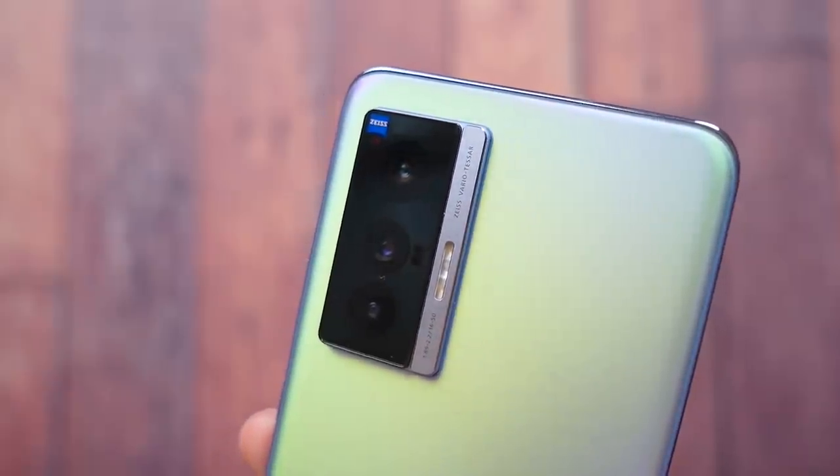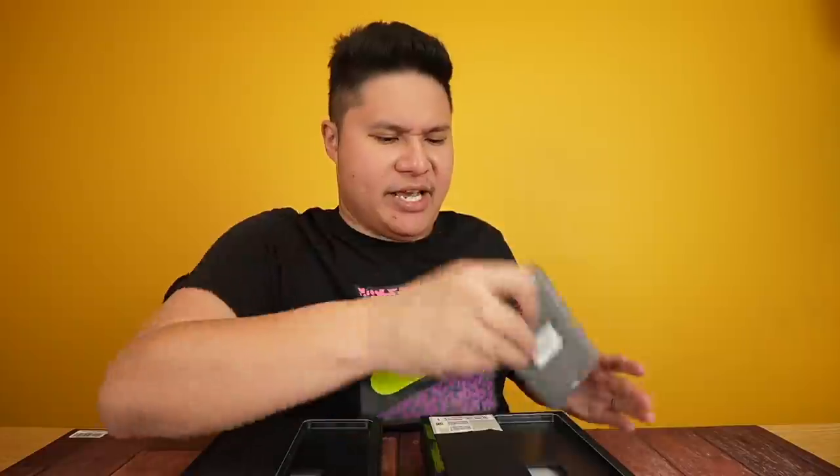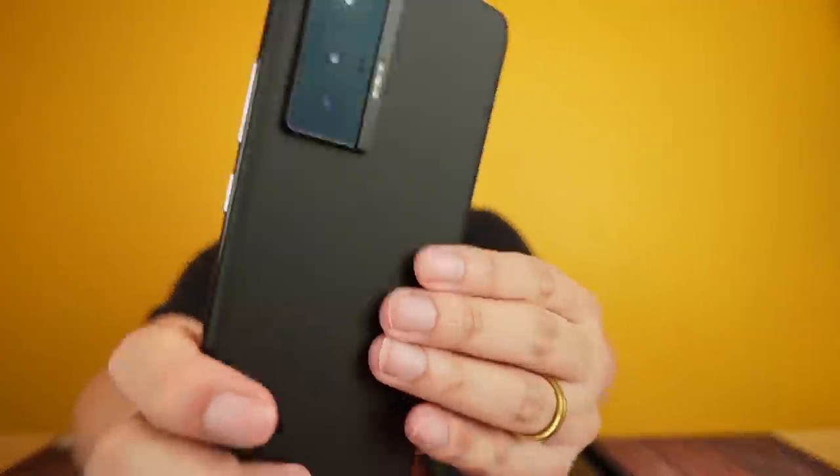The camera module is noticeably larger compared to the X60 — it almost takes up the entire back of the phone. That's how large the camera must be. Here's the Cosmic Black in matte finish — it feels great to hold, very premium and elegant.